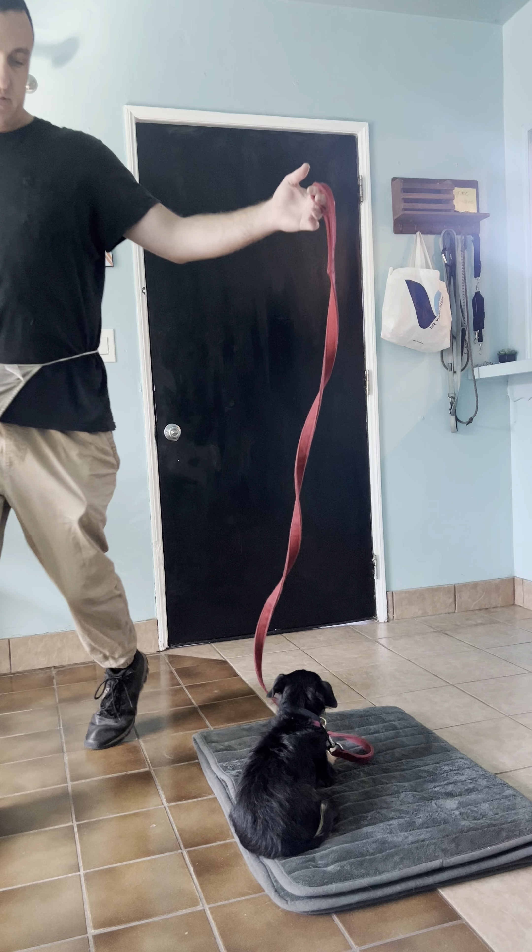This will be really good practice for you to get your home doing an exercise over by your front door and replicating this exercise when it's you guys.